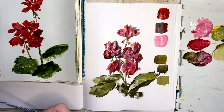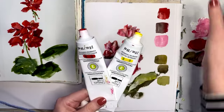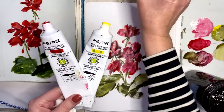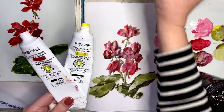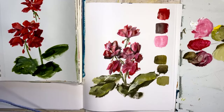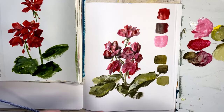We got all of this from just red, yellow, black, and white — a giant container of white. You could actually do an entire painting using a very limited number of colors.